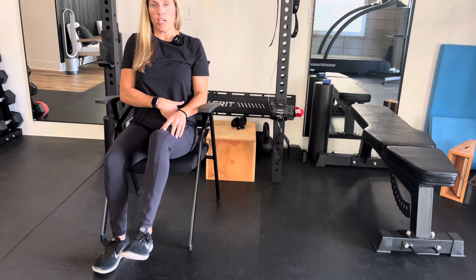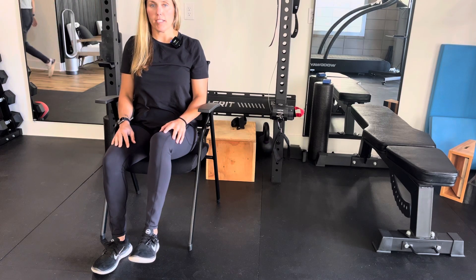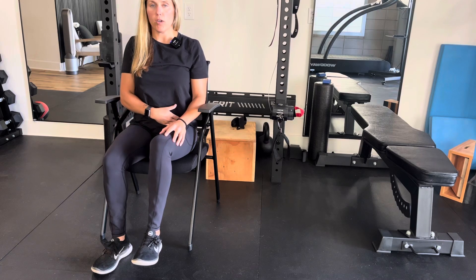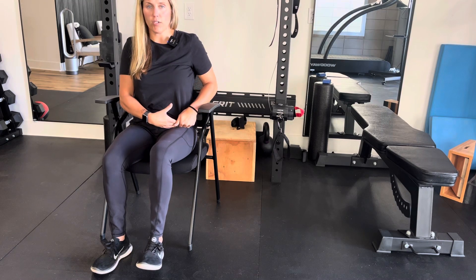Lift up, and you should feel right in that hip crease — that's where you're feeling the activation of muscles. You're just lifting up, activating those hip flexors, and then relaxing back down. Try to hold three to five seconds when you bring up that hip. Just make sure that the core is engaged and that you're feeling it in the correct place.